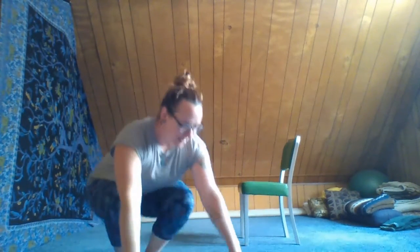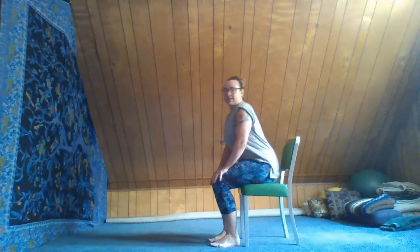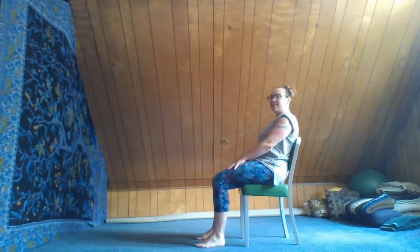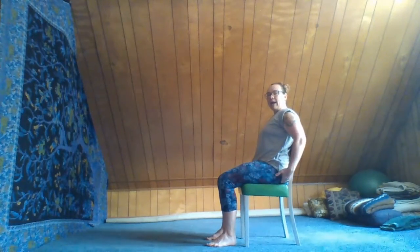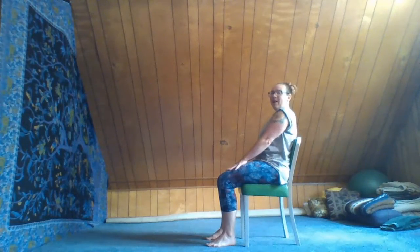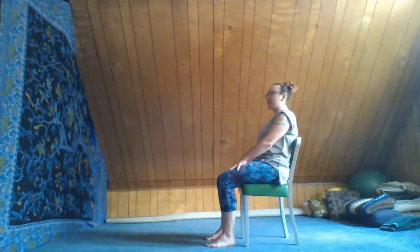Let's start actually sitting in the chair with our back against the backrest, feet on the floor, and hands on our legs. We'll just arrive here, feeling gravity in our feet, feeling gravity on our backside, and feeling the presence of our spine on the back of the chair. Grounding our hands through the tops of our thighs.